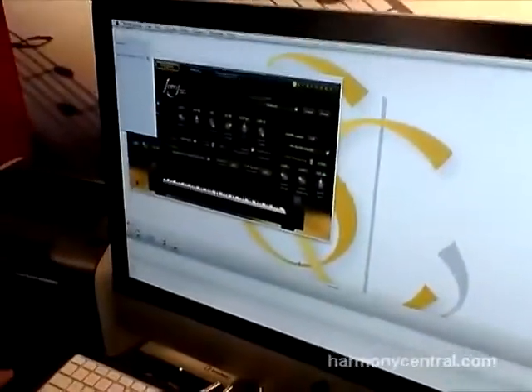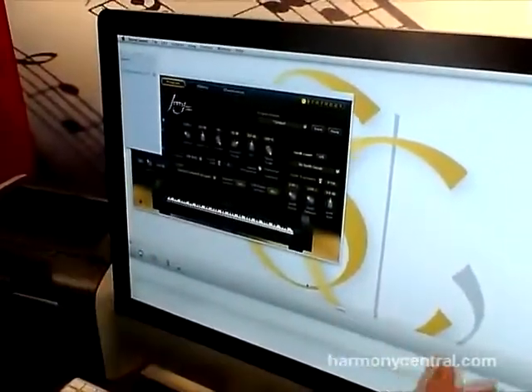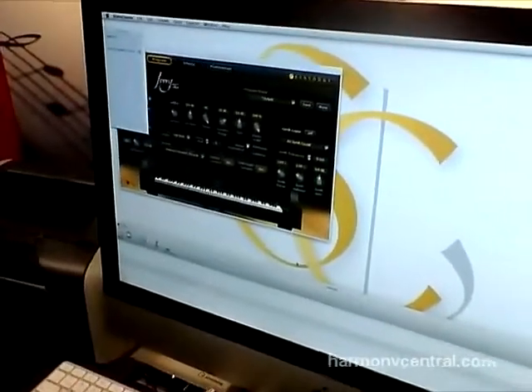So this is how it works — I can show you. You open the program and you are faced with an empty score staff system, and then you start to play something.